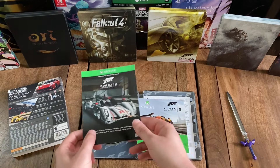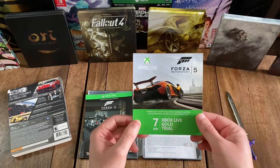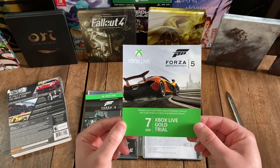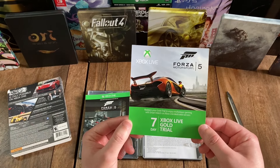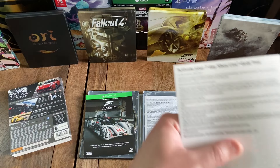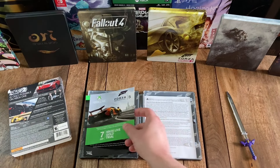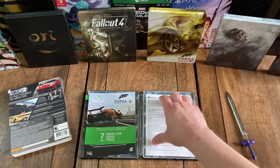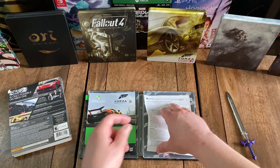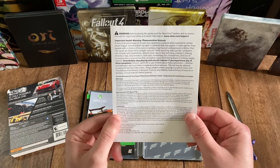And then I'll flip it over to the spine, where you can see the Xbox One logo and title again on a gray background. Same thing on the other side. And then looking at the top, you can see that this is actually a cardboard sleeve, and there is a steelbook inside. So let me just slide that out.